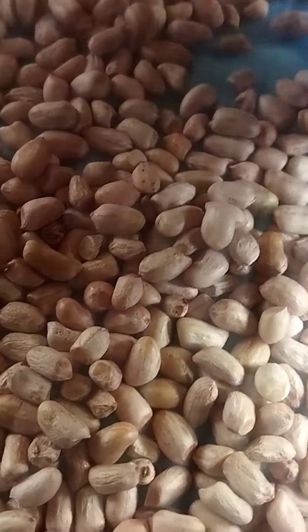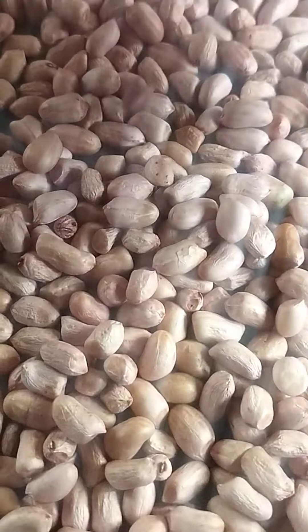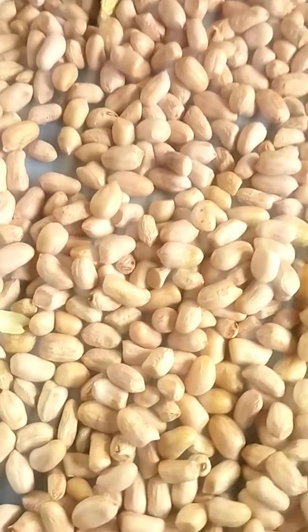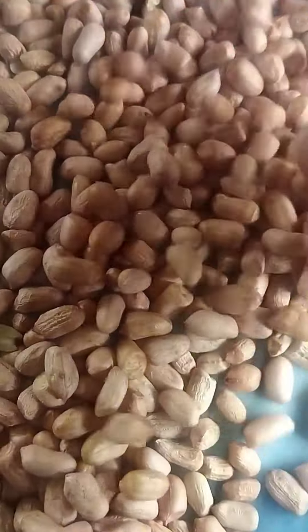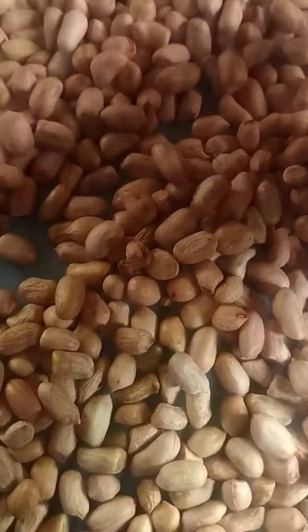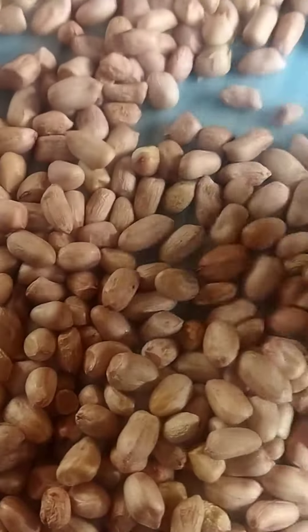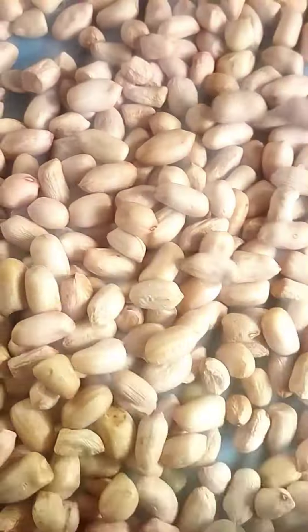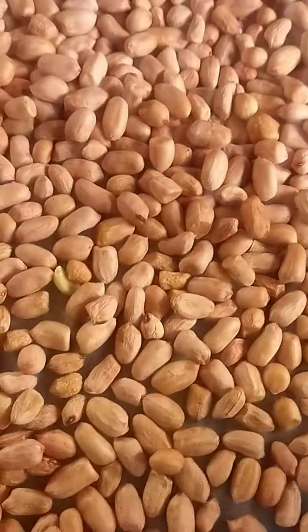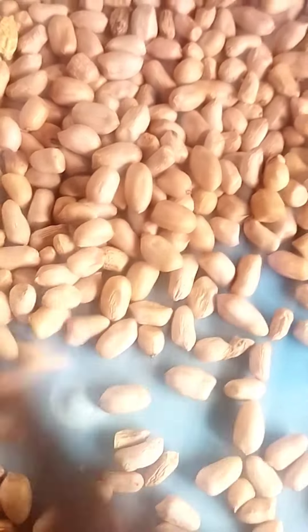I removed the dead, spoiled, and bad ones — I just sorted them out, trying to remove all the ones I don't want. You definitely need to pick through them, otherwise you might not like the results of your roasted peanuts at the end of the day. So just take your time to sort out the good ones from the bad ones, then we proceed.